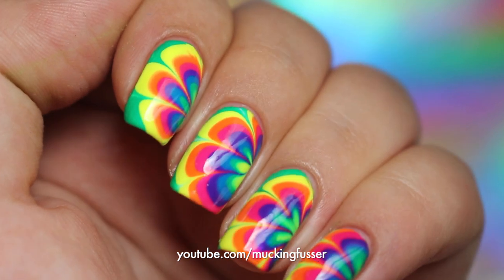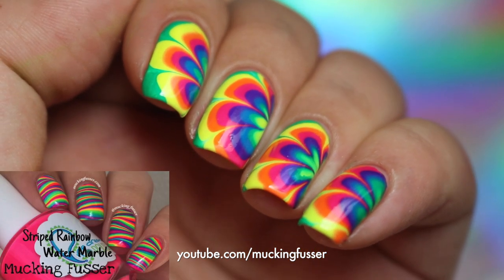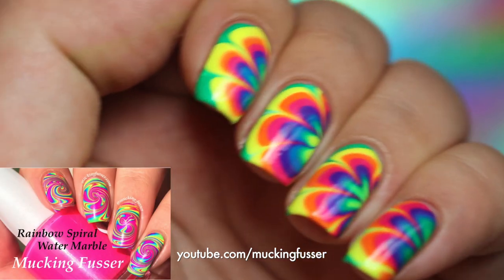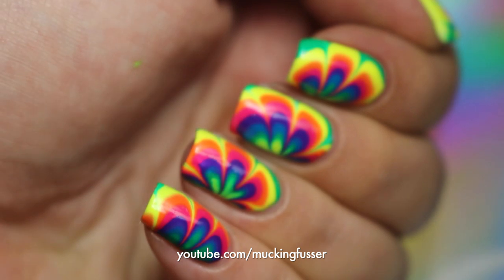These are kind of an homage to some recent tutorials that I've done, which you can see right there. For the first two minutes of the video I'm going to be showing you guys how to prep your nails, so if you just want to see the water marble tutorial you can skip ahead.